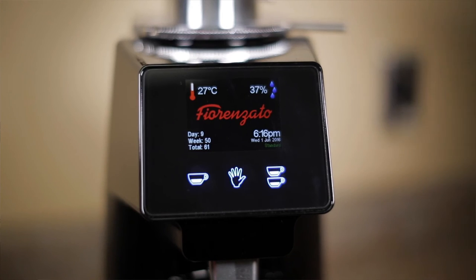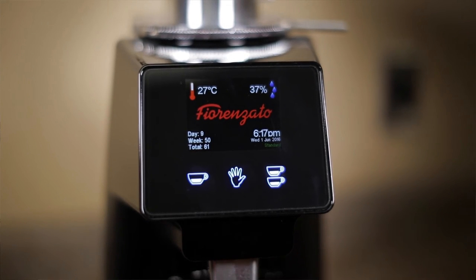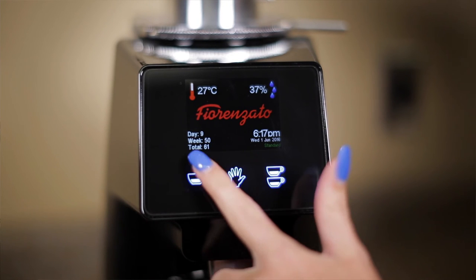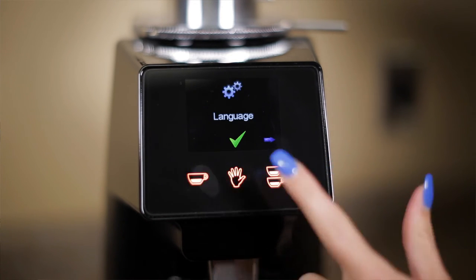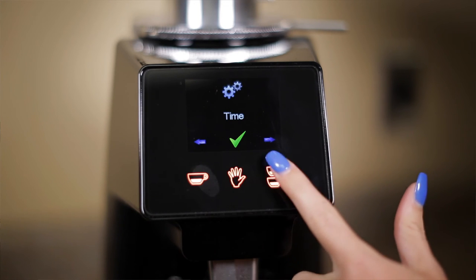To access the program mode, you simply press and hold the single dose button down until the three buttons illuminate in orange. In here you can adjust the language, date, time, temperature, and brightness.